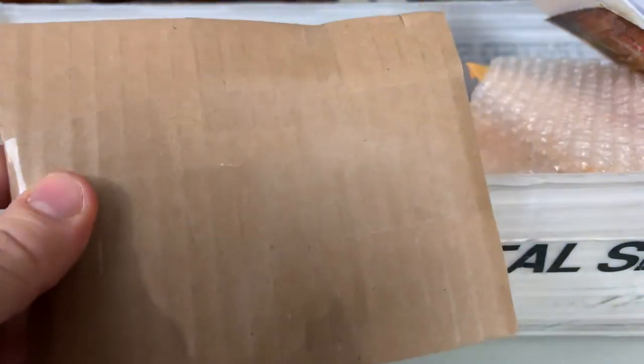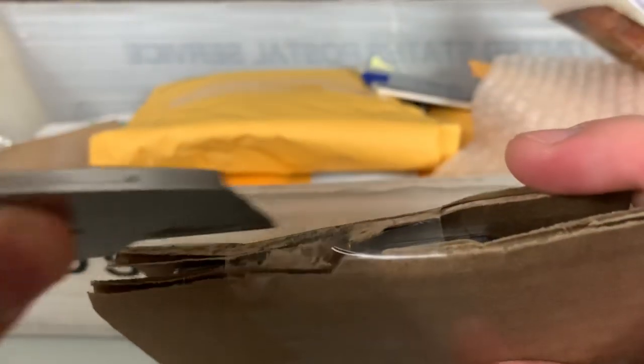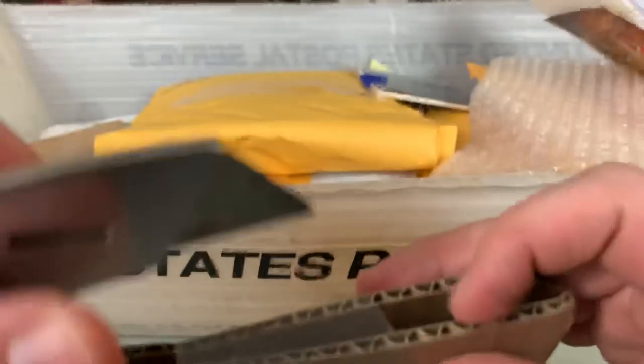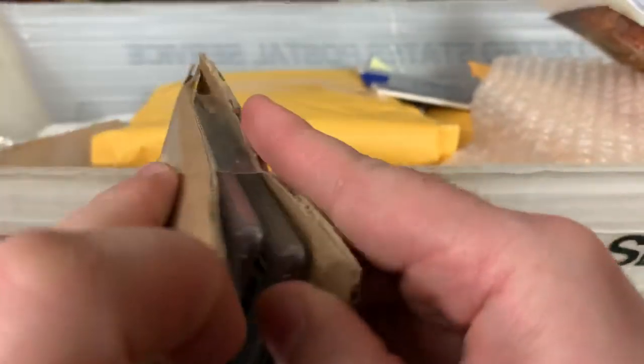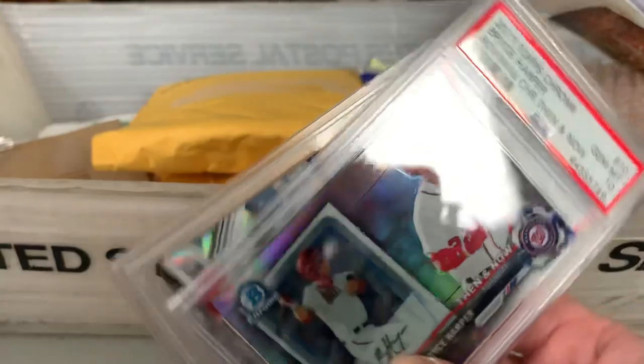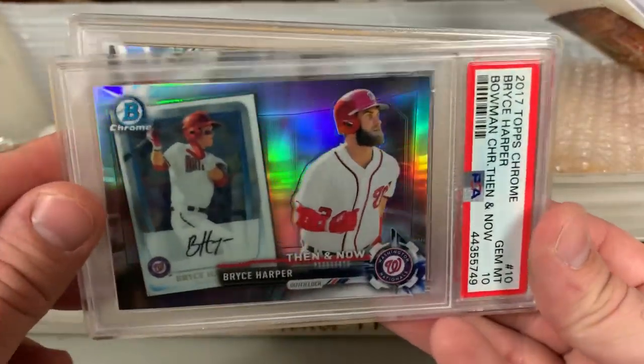This might even be three or four weeks' worth of mail — I don't even specifically remember, but I know it's been building up for a while. It's probably not super smart to let your mail go long periods without checking it, just in case you got the wrong thing or had something missing, but it's kind of what happened. Alright, we got a couple of slabs here — these were eBay pickups, auction wins.